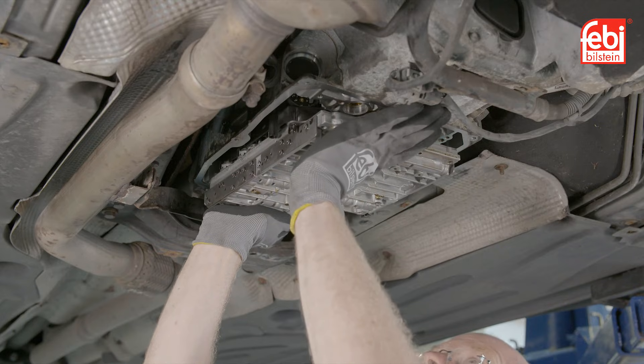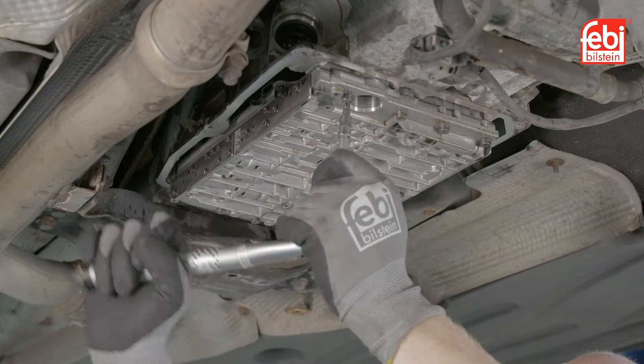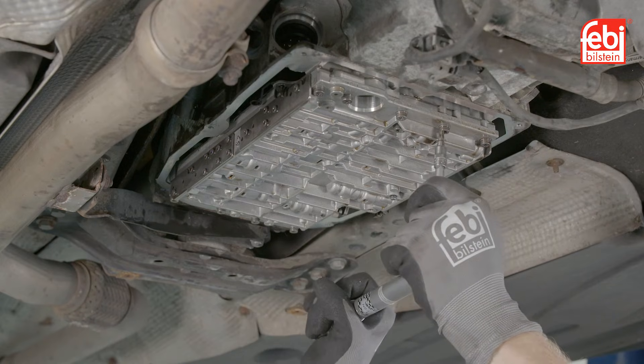Refit the valve body to the transmission, locating the selector plunger on the selector sector, and tighten the valve body retaining bolts.